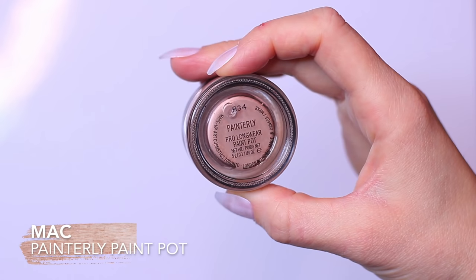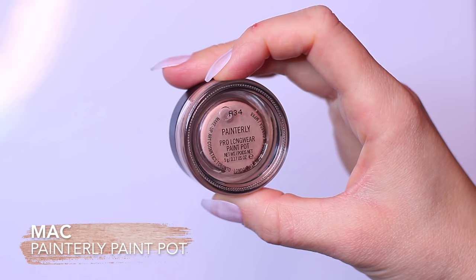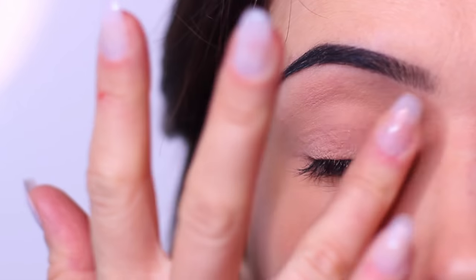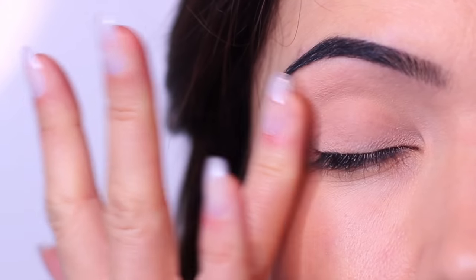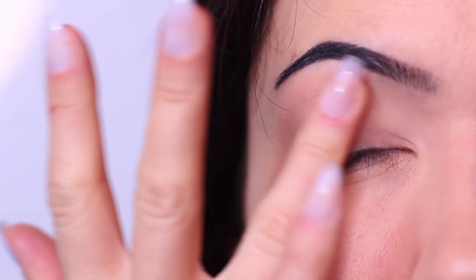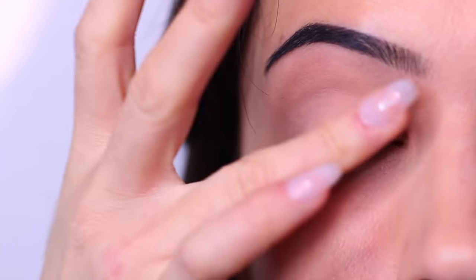Starting off with our base, we're going to apply this all over the lid. This is going to give our eyeshadow something to hold on to as well as creating a blank canvas, which is going to help the eyeshadows pop a little bit more. Once we have our base on the lid, we can then move on to our shadows.